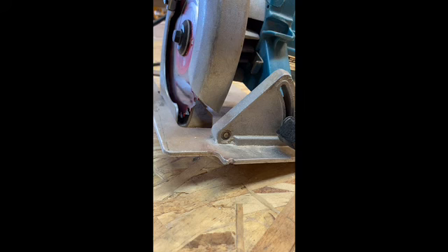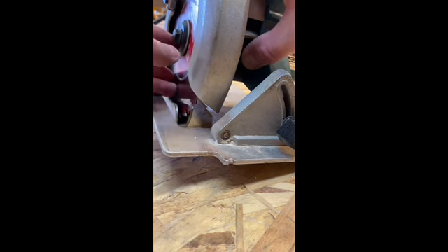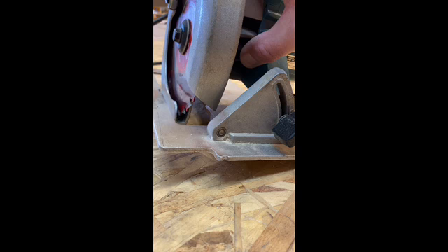I'm going to do a blade change on a circular saw. On this particular model, and a lot of them, they have a little switch somewhere that you can engage. Now as you spin the blade, it'll click into place and the blade's not going to go anywhere. Now you can get an offset wrench and take it off.